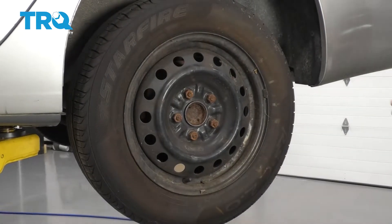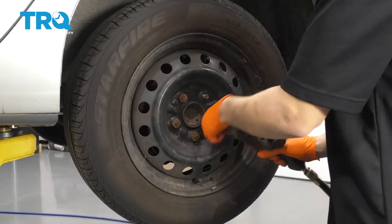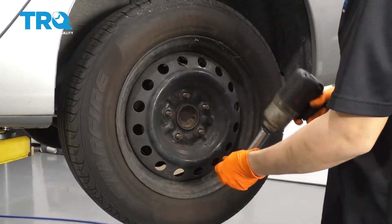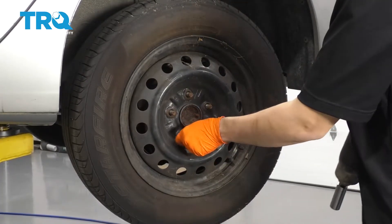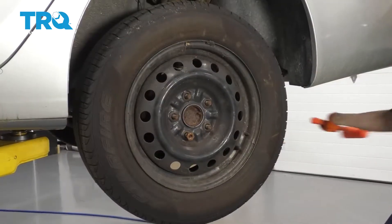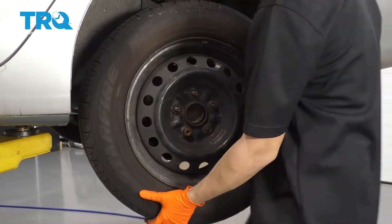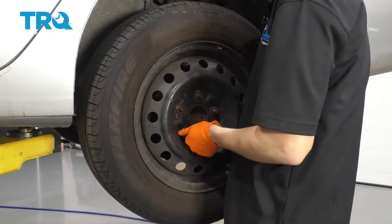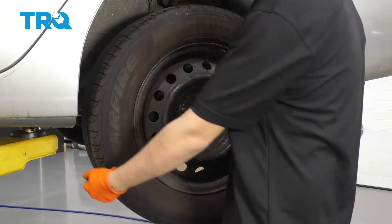With a 21-millimeter socket, remove all five of your lug nuts. The wheel is stuck on here, so I'm going to leave one lug nut on and then use a rubber mallet. Hit it from the backside — but don't hit the rim, hit the tire. Now you can take this lug nut off and remove your wheel.